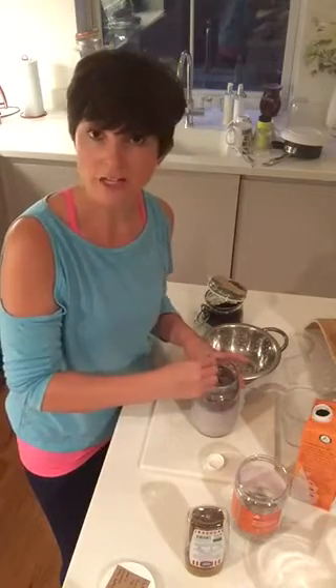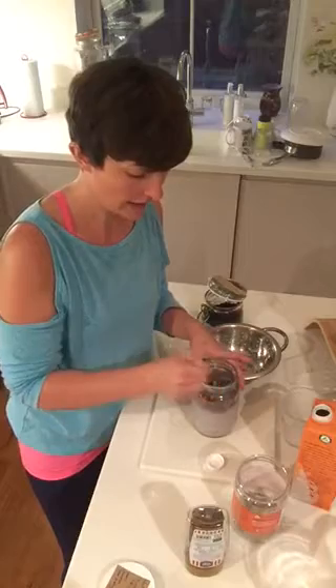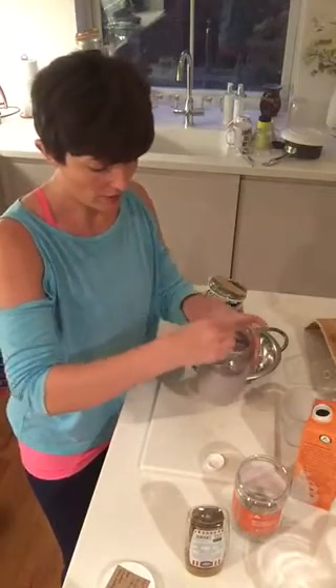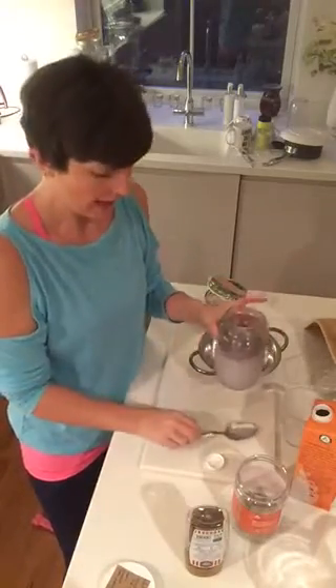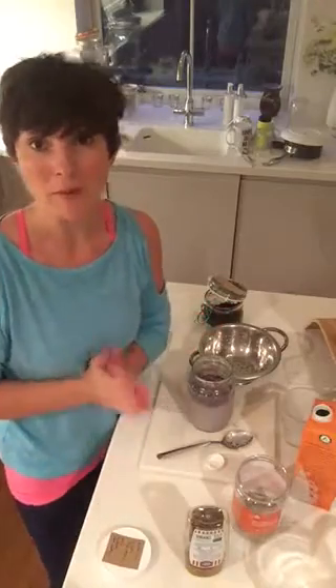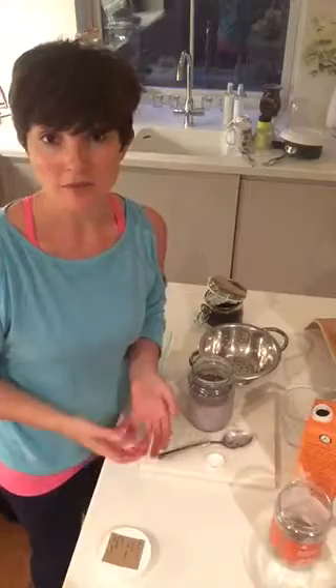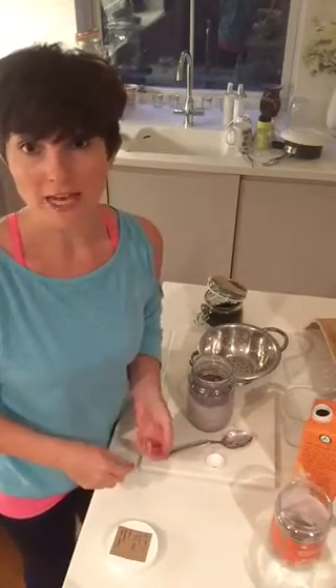Then you put it in the fridge for six hours. If you want it as a pudding, make it in the morning, but I'm making it in the evening for my breakfast tomorrow. We're getting that lovely purple color — and yeah, let's see how it tastes! It's all about experimenting with food, guys.